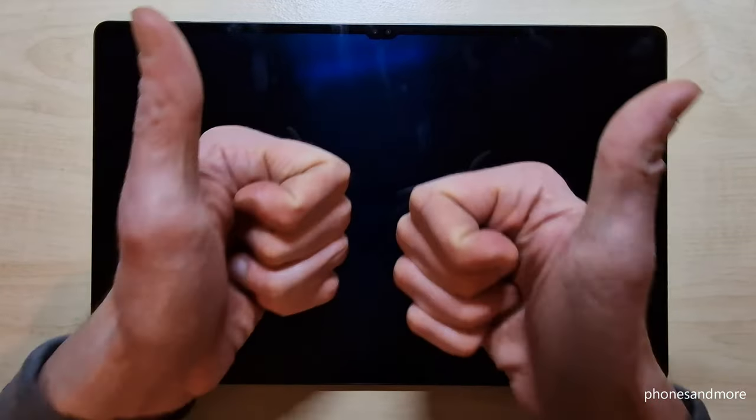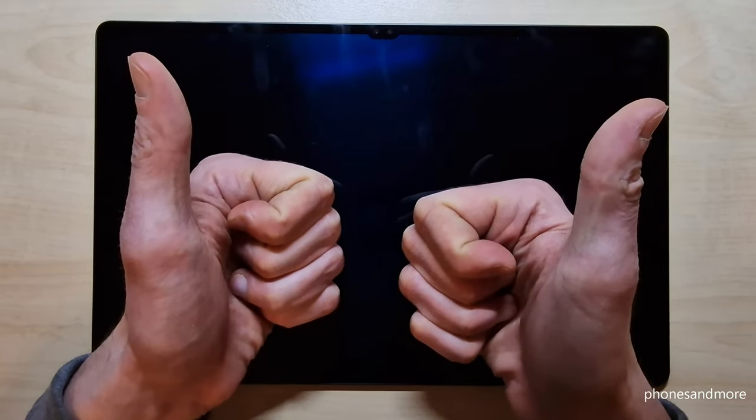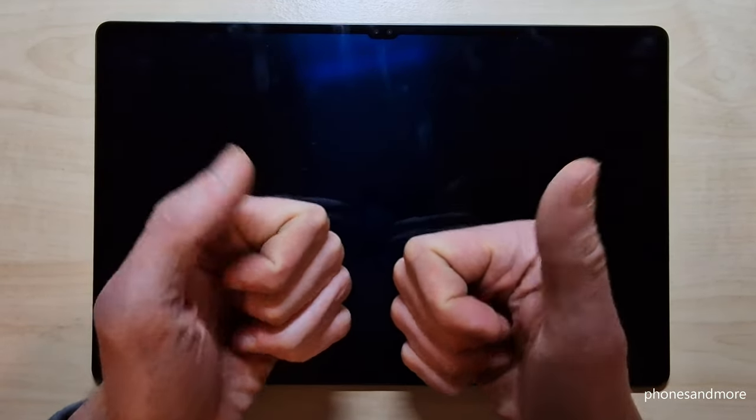I hope I could help you with this video and answer your question. Maybe you can leave me a nice comment — that will be very helpful for my videos. Thank you so much, and I've created some other videos so you can also subscribe if you haven't done it before. Thank you so much for your support, and maybe until next time. Ciao!